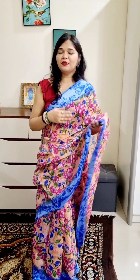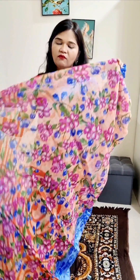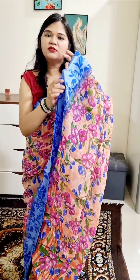The next sari is a beautiful color combination — peach and blue. If we talk about the fabric, it is premium quality linen cotton, not duplicate. It is original linen cotton with digital work. You can see how many flowers are made — it is a floral print sari. Look at the border, there is a blue color. It is a sweet sari, easy to wear, comfortable, and linen is always classy.